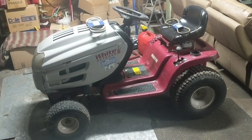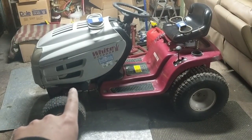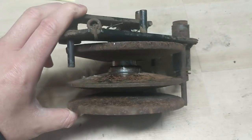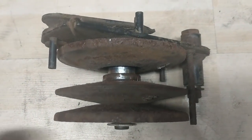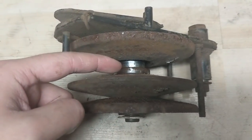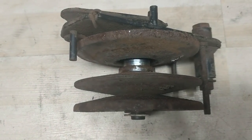Essentially how a CVT drive works is you have a very long belt from your engine pulley going back through a little idler system, and that goes back to what's known as a variable drive pulley. On this model, that long belt coming from the engine comes down to the bottom section of our stack pulley, and there's another belt that goes from the top part directly to the transmission.